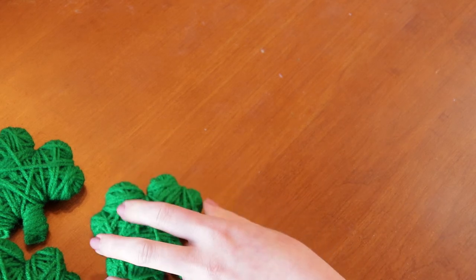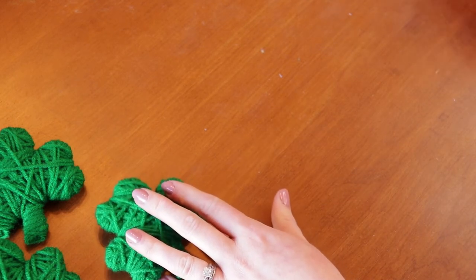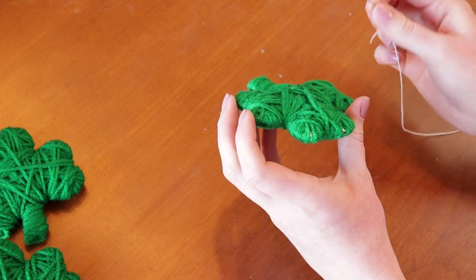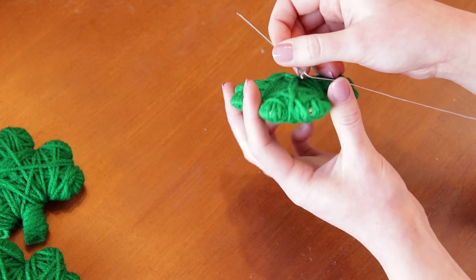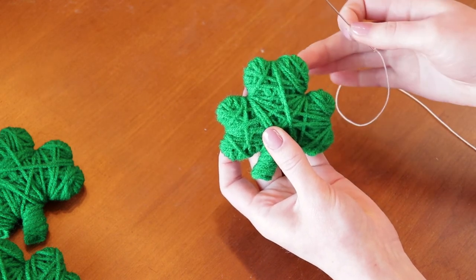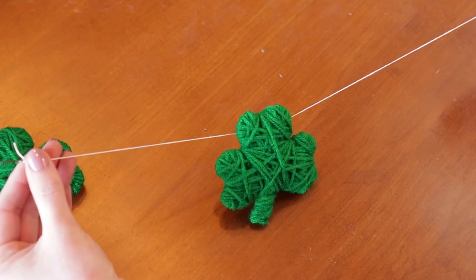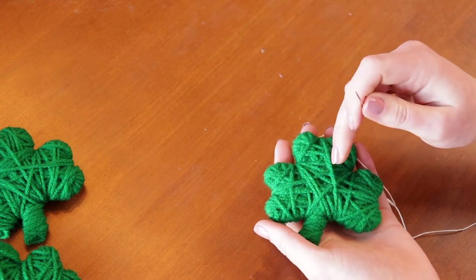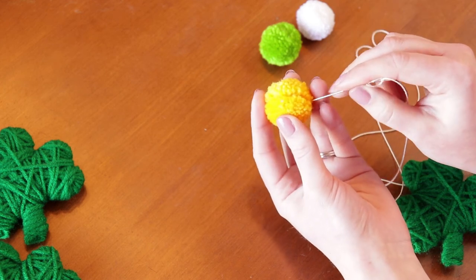I'm going to start with a shamrock and then do three pom-poms, then a shamrock, and end up with a shamrock on the end as well. When threading your needle through the shape, you want to be sure of where you're threading it, because if you thread it through the middle it's actually going to just hang and not sit up like this on your string. So you really want to make sure that you thread it up here rather than in the middle. When threading your pom-poms, you want to make sure that you're threading it through this string here so that it has somewhere to grip.